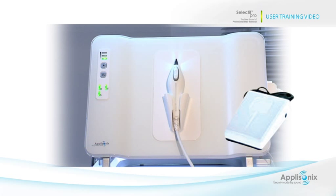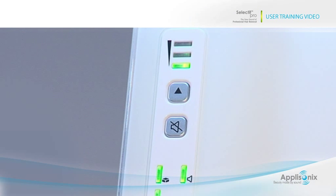Let's get acquainted with the different parts of the system. At the top of the panel, we have three green mode indication lights which indicate the selected mode of operation. We will go over the modes in the next section of the video. Right beneath the mode indication lights, we have the mode selection button and the mute button.